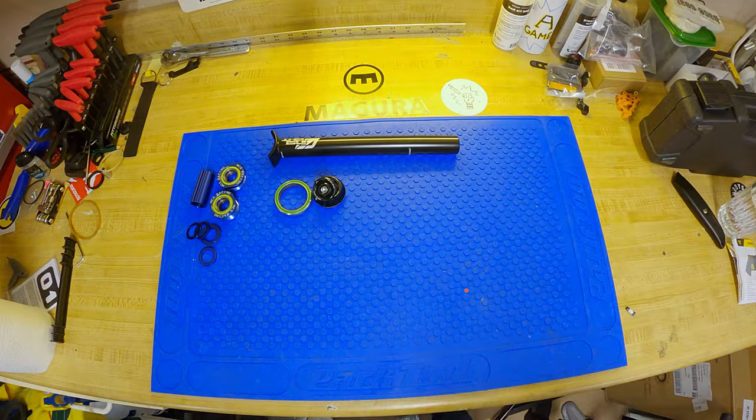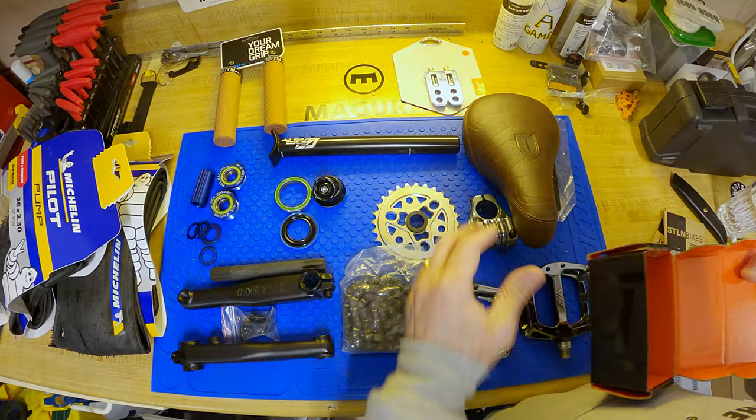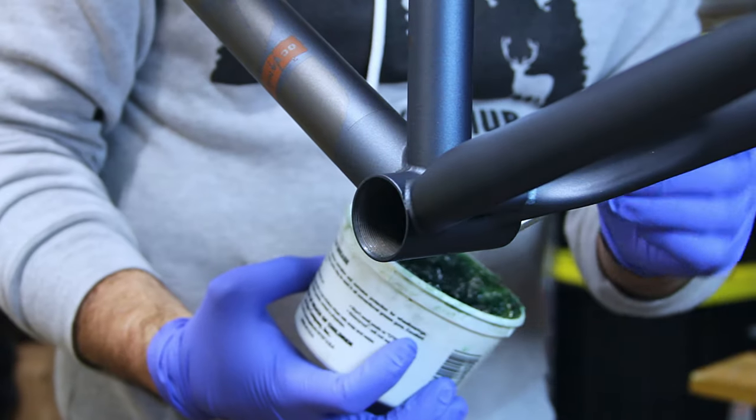My goal with this build was to put together a bike that will perform like a high-end dirt jumper but priced in that middle tier. With the product shortages in 2021, it took me almost a year to get all the parts I needed without breaking the bank. Let's get on with this build.